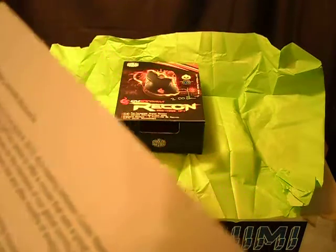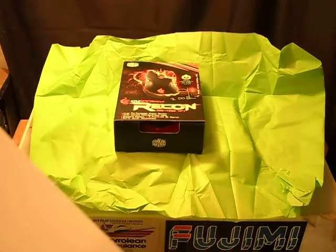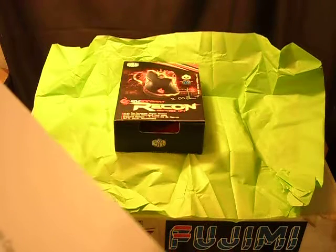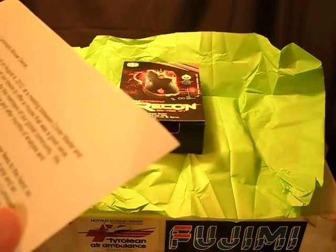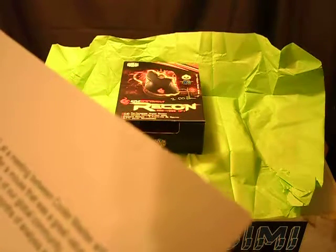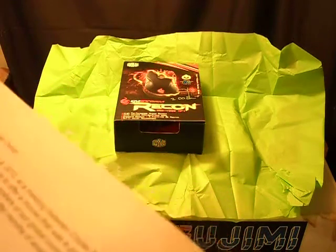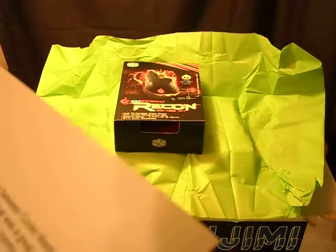'We discussed our desire to offer a mouse that was a great value, high quality, and branded exclusively for the members of our global community. We carefully inventoried the entire CM Storm line, and after months of analysis and discussion, we selected the Recon mouse. Your MassLuminosity Special Edition Recon mouse has a rubberized grip and an ambidextrous design to appeal to all gamers.'